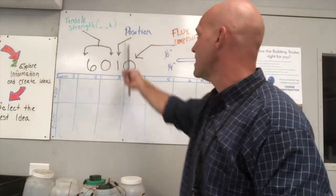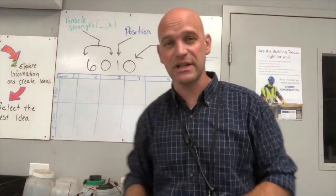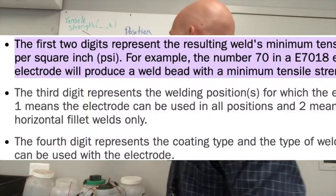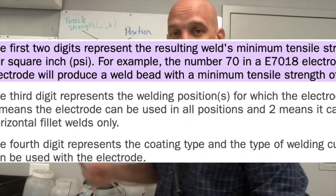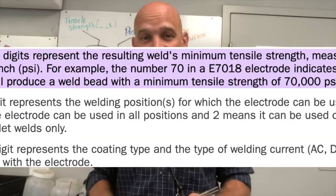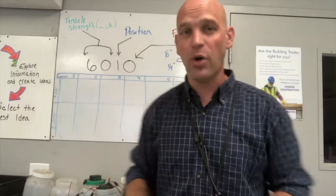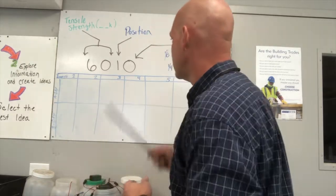The next number is your positions — positional welding. We'll talk about that later and the different positions, but this number dictates what position this can be welded in. One is an all-position rod, two is a different one, three is different altogether.